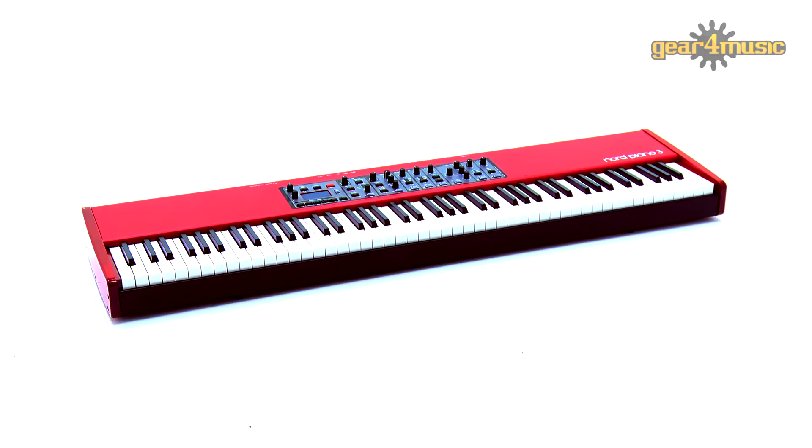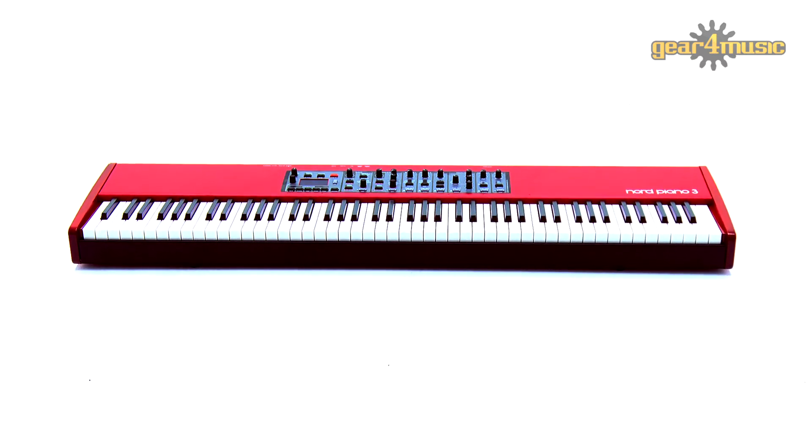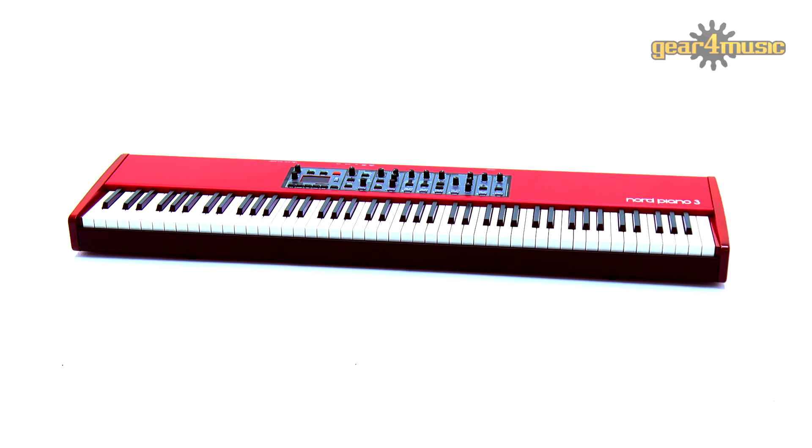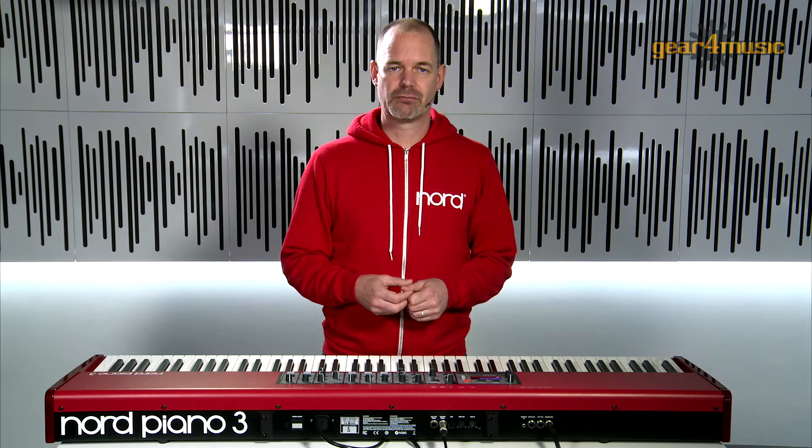The Nord Piano 3 is ideal for the player who requires a simple, elegant instrument that can fulfill all their piano requirements in terms of touch, feel and sound, regardless of what style of music they perform. For more information, please visit the Gear4Music website. Now let me leave you with some great examples of the new Piano 3 in action. Enjoy.